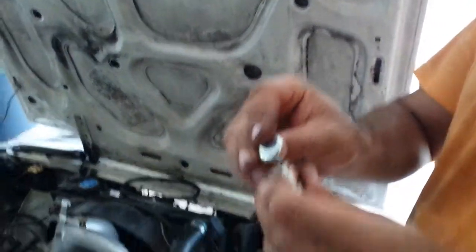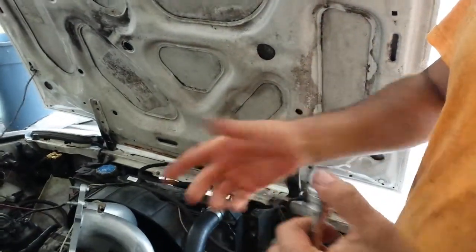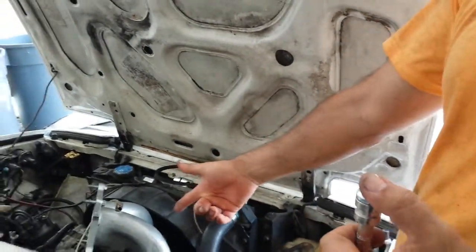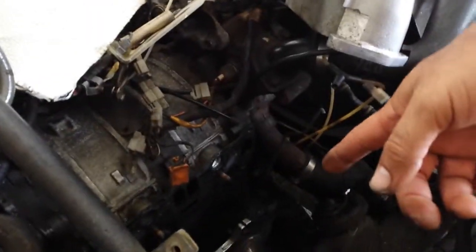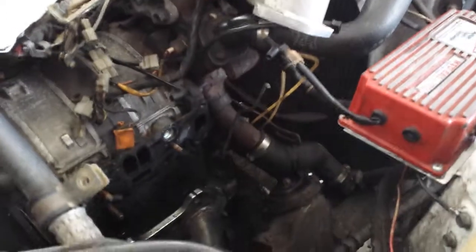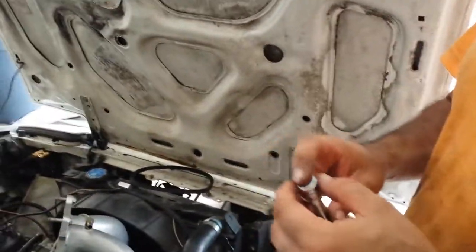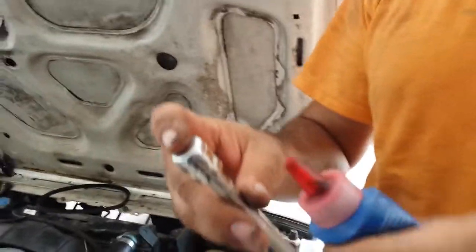For all of you interested in trying to do this: all you do is remove your intake. I also have to remove my header to remove the intake. Then install your freeze plugs, and once you do, it's the reversal of disassembly — you have to put everything back together.